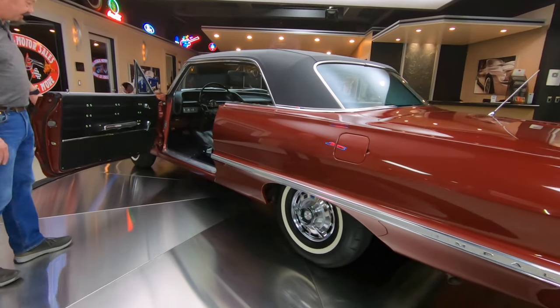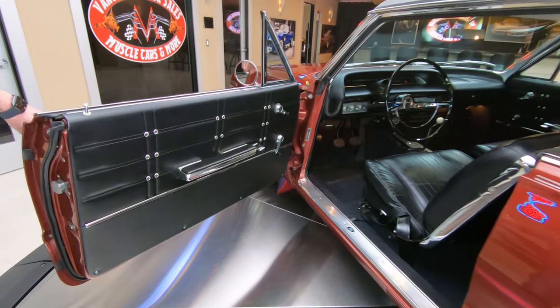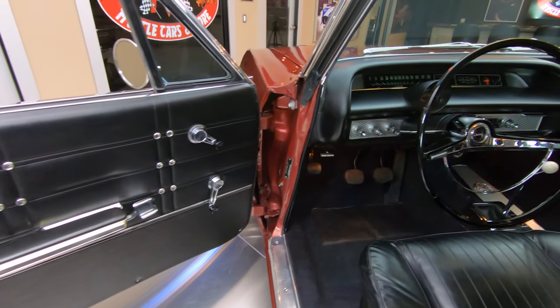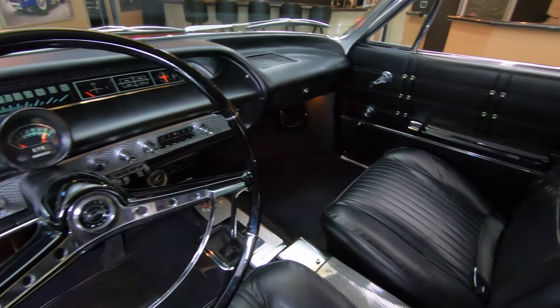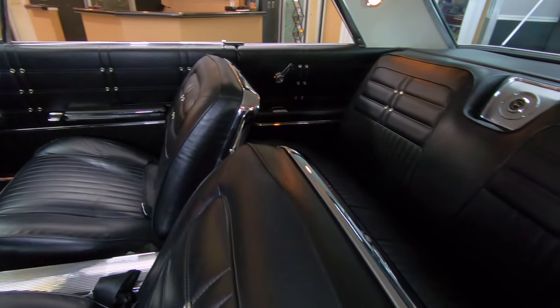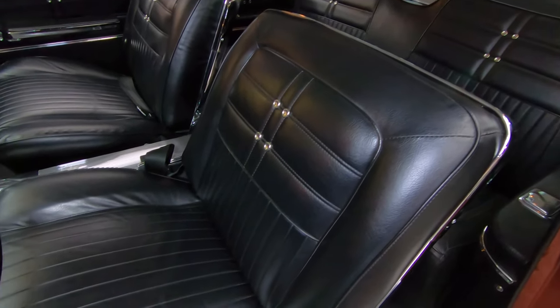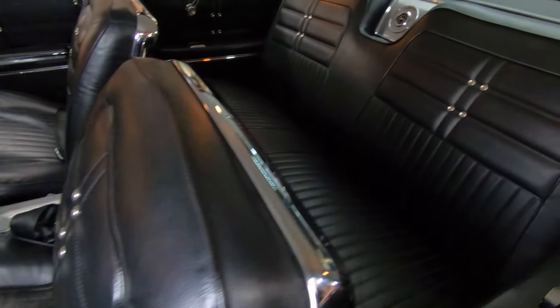Check out the interior on this beauty. Of course, everybody knows I like black interior in these muscle cars. Those door panels are looking sweet, the steering wheel is looking sweet, and there's a 4-speed in it too. The bucket seats, all the upholstery is looking good, all the trim on the seats looking good, trim around the windows — everything just beautiful.